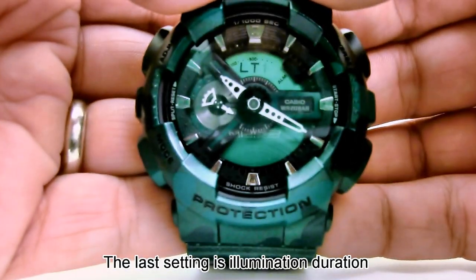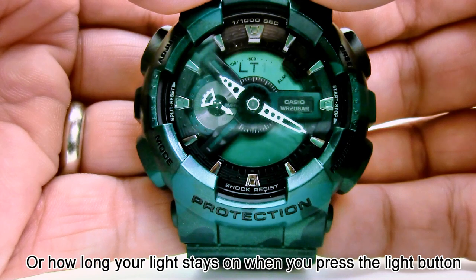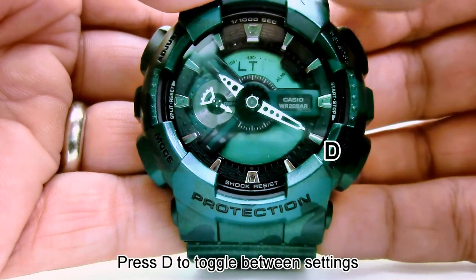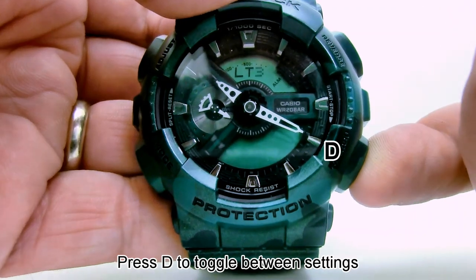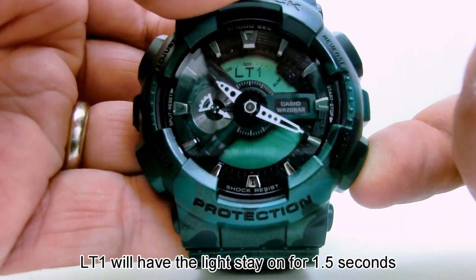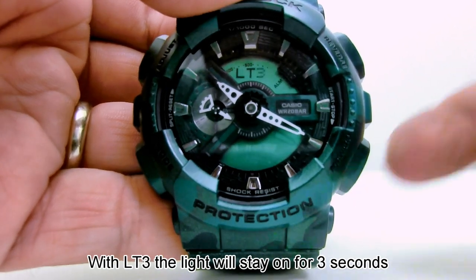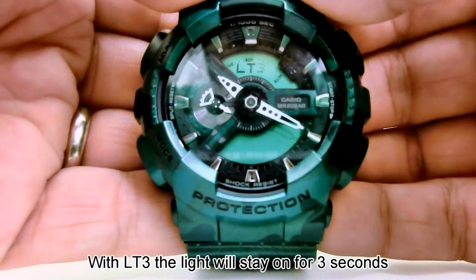Press C. The last setting is the illumination duration, or how long the light stays on when you press the light button. Press D to toggle between settings. LT1 will have the light stay on for 1.5 seconds, and with LT3 the light will stay on for 3 seconds.